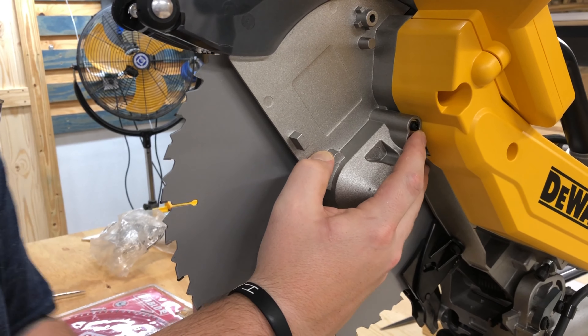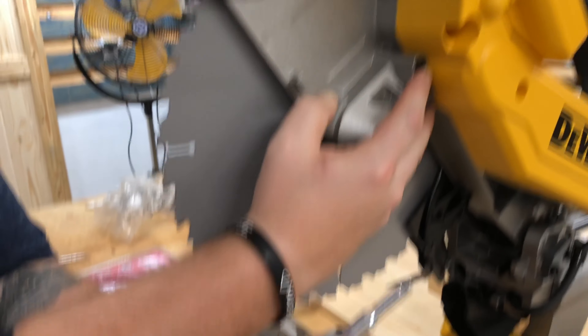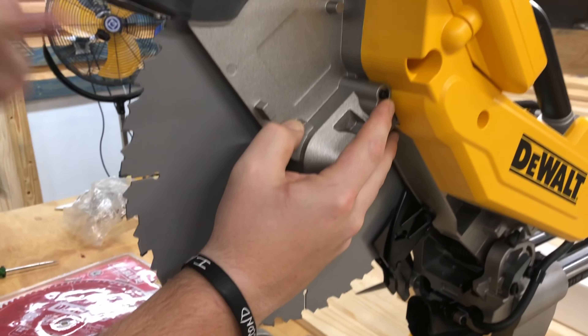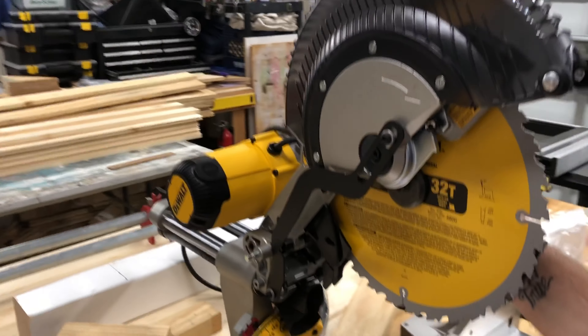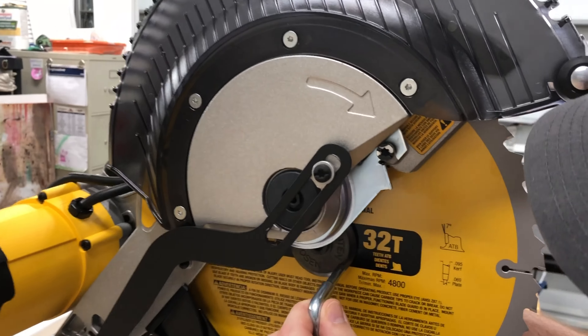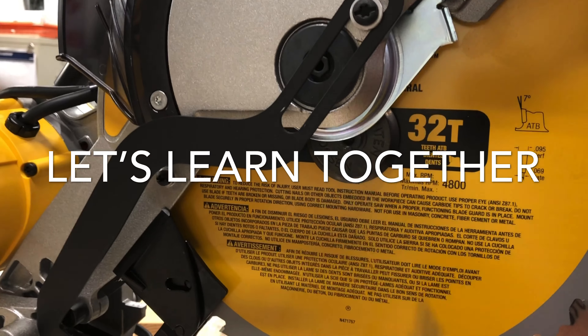Right here is the blade lock mechanism that holds the motor spindle in place so you can change your blade out. Use the supplied wrench, press the spindle lock, and come back on the other side to loosen the arbor bolt.